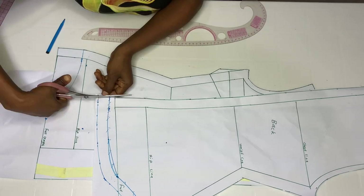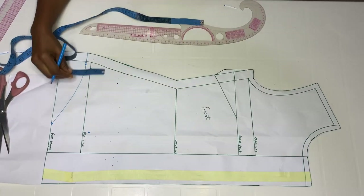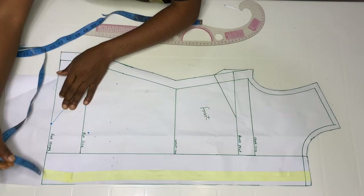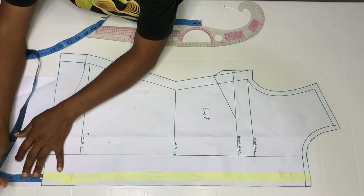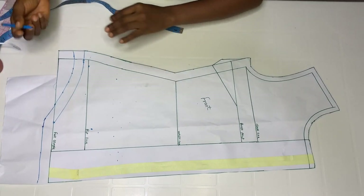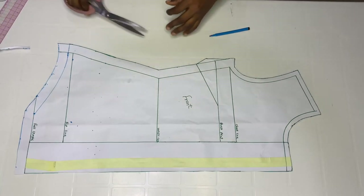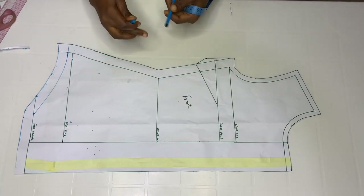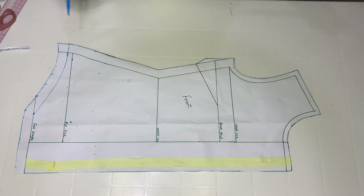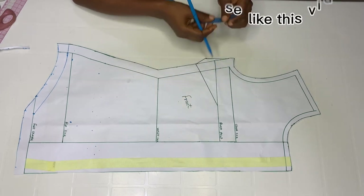Go ahead and cut out. The back pattern is done. We already carved the front pattern before working on the back. Now add your allowance — from this point I'm going to add one inch. Cut out. The next thing we are doing is the tie design you saw at the beginning of this video. From your boss point, go out by half inch — extend your boss point to the allowance.